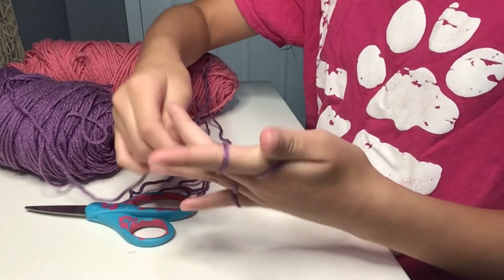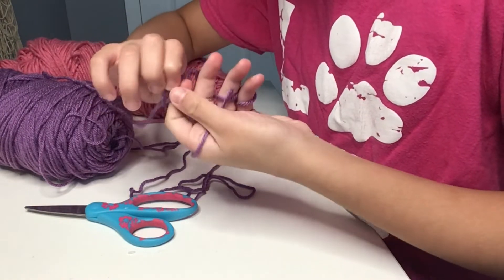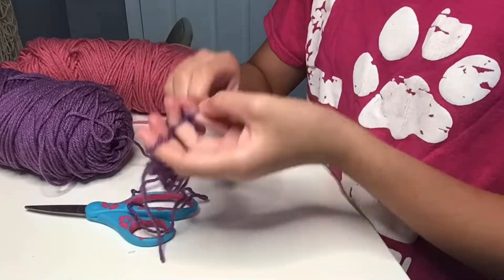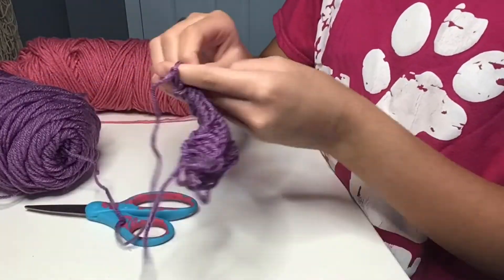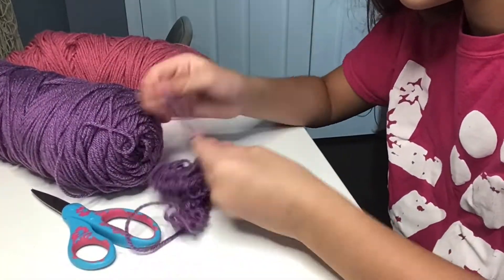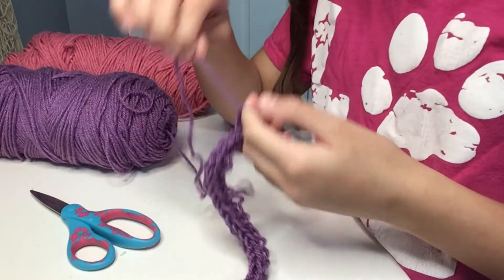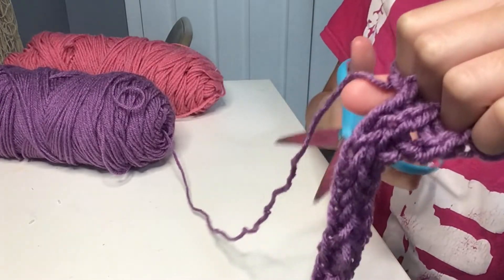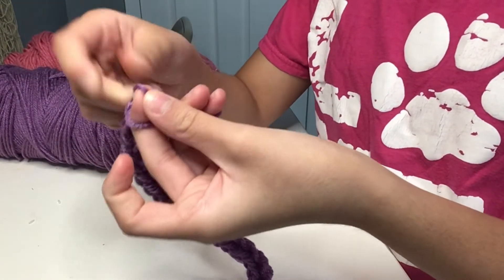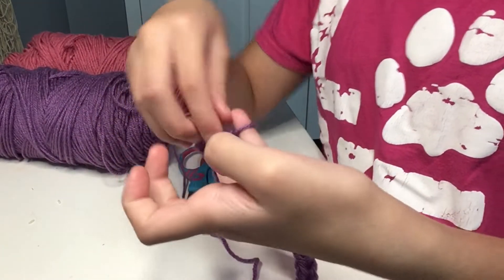Then you do it again, alternating which one you go in front of, and we do it again. Now we have these little rings and we're just going to pull it over, and then do that a whole bunch until we have a decent amount. Once you're done finger knitting, you're going to cut the string, then put the loop from your pointer finger on top and pull it over, using the same pointer finger the whole entire time.